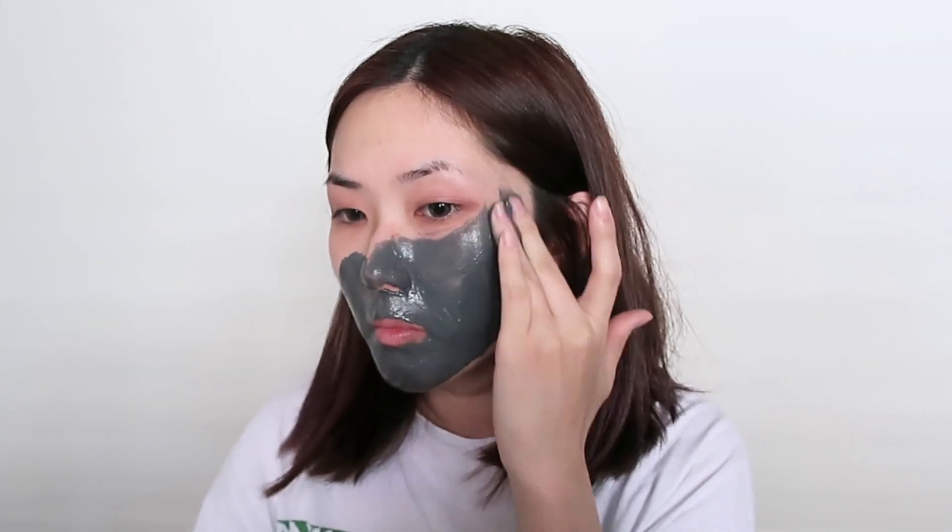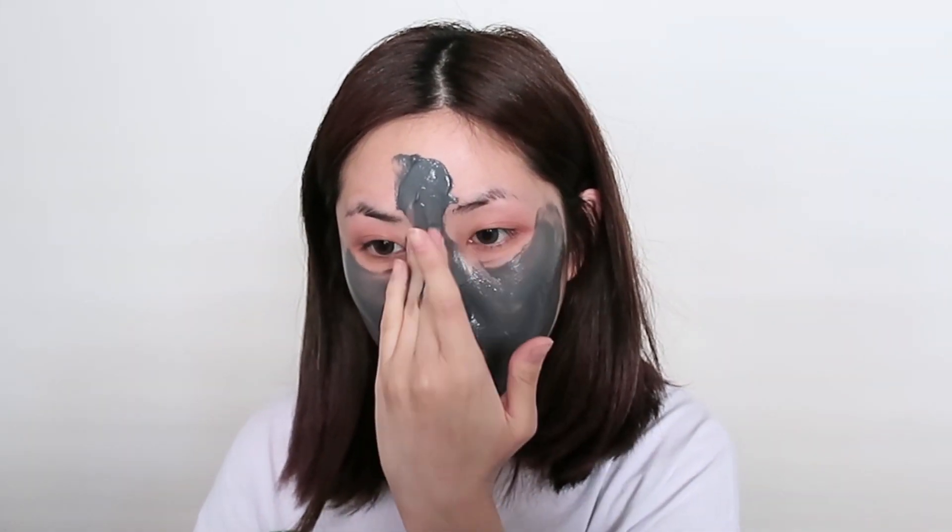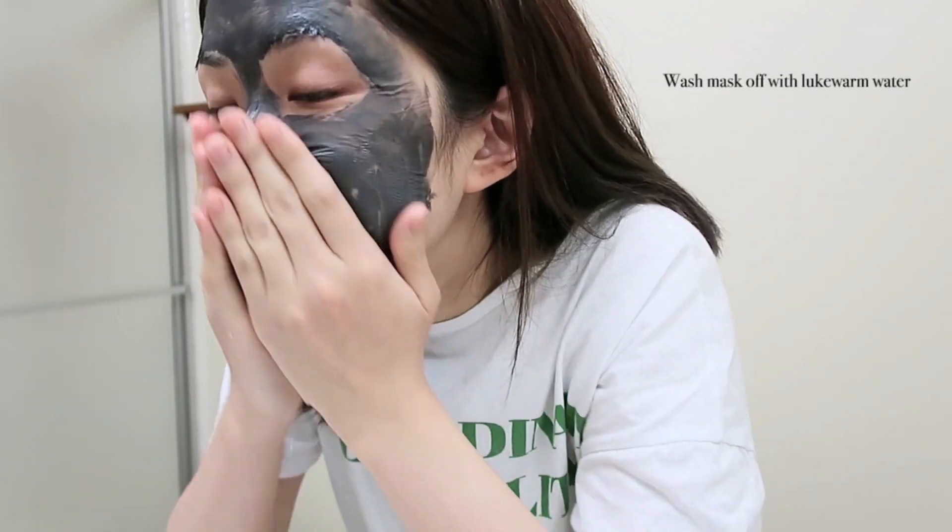I think this mask really helps in bringing out the impurities underneath your skin — it clears it all out. After I put this mask on, I wait about 10 to 15 minutes for it to dry and after it's completely dry, I wash it off with lukewarm water.